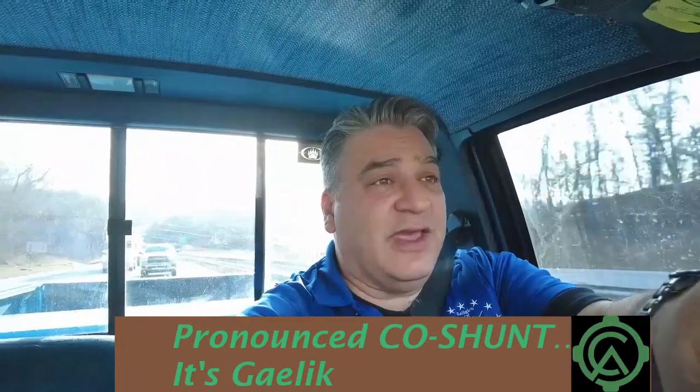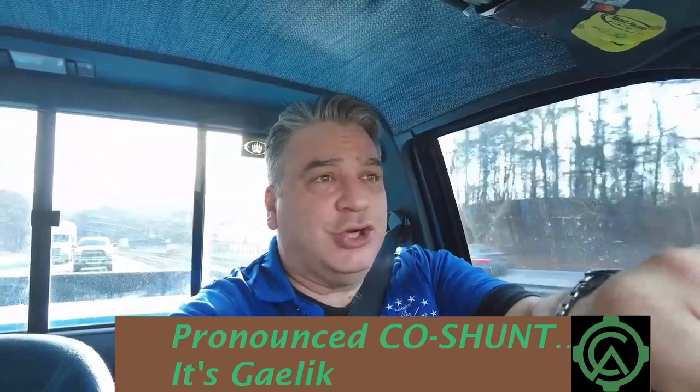You can't say we don't put in the miles to bring you good content — today we're going about 130 miles, traveling to Cassate Firearms in Flat Rock, North Carolina, to meet with Greg Moody, the owner and operator. If you're not familiar with Cassate Firearms, you should be — at least by the end of this video you will be.